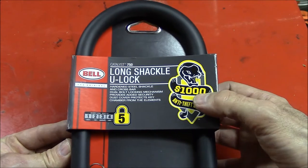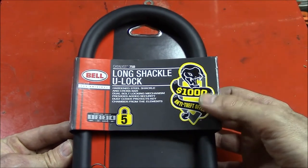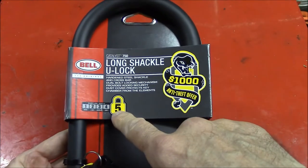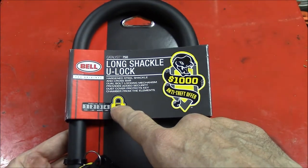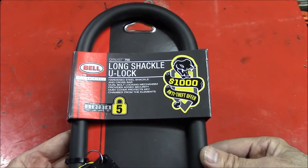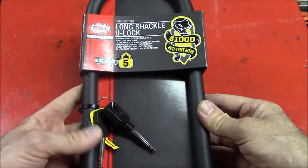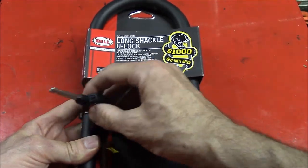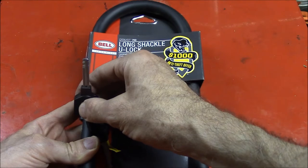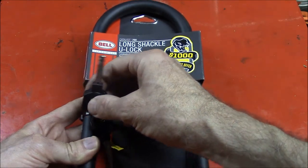They give it a $1,000 anti-theft protection offer. It has the highest rating of 5, which is their maximum rating. They say that this is independently tested, security tested. It comes with a push-button LED light key that actually works better than my Kryptonite New York lock.